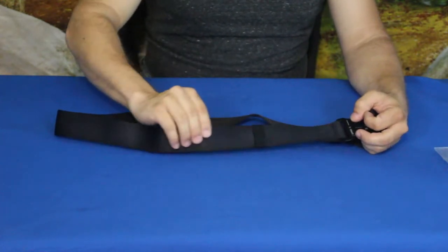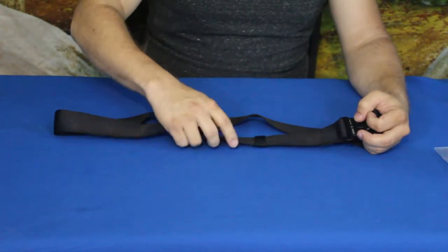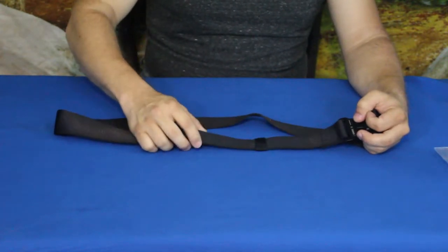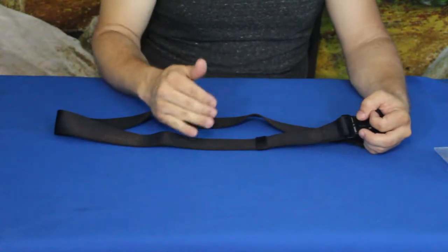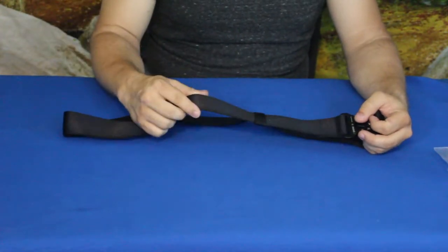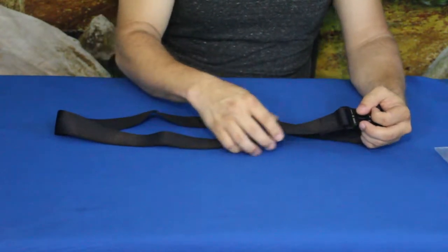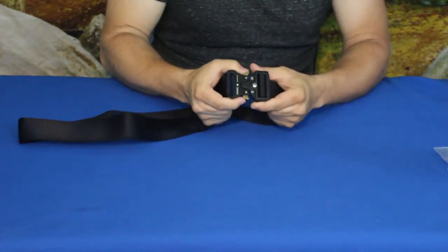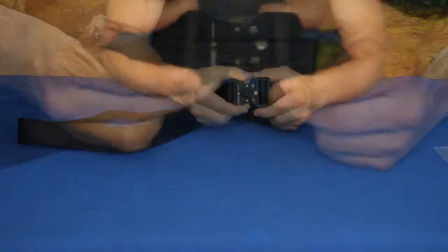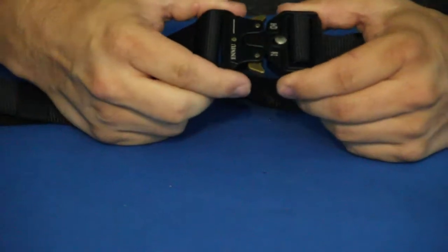I can tell it has a lot of strength straight off. It does have the vertical ribs but still has a fairly smooth feel, and even the sides are fairly smooth with just light bumps. So feeding it through belt loops should be pretty easy, which we'll see in a minute. Let's go ahead and zoom in on the clasp.